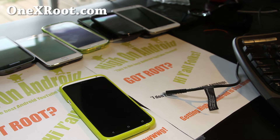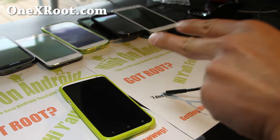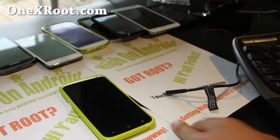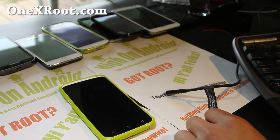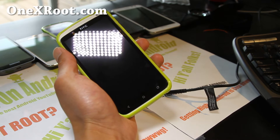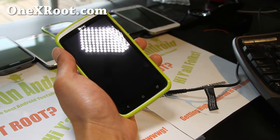Go ahead and download the two files: flash_boot.zip and LeeDroid_1_extreme.zip. Copy the two files — I'll have the links on my site, I'll have a link below this video so you can go find them there. Go ahead and copy them to the internal storage of your HTC One X.